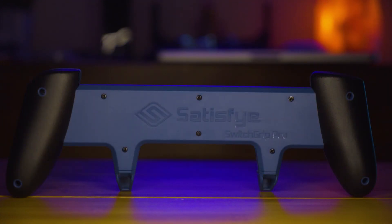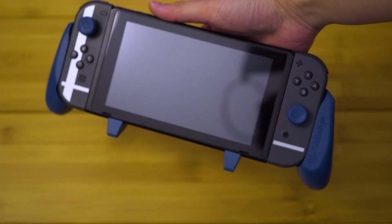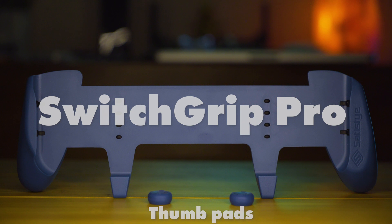I have the limited edition blue bundle, which I got for Christmas. It's exactly the same except for a color swap — instead of black and red, it's blue and black. But it functions exactly the same, which is to say you just put your Switch in it. Depending on the bundle you have, which we'll talk about later, you get various different accessories. But if you get the base version, it comes with just the grip and two thumb pads.